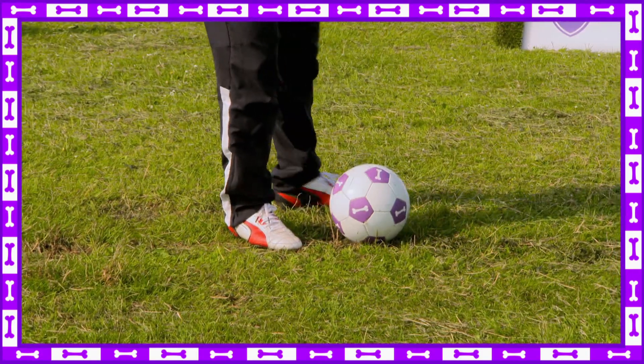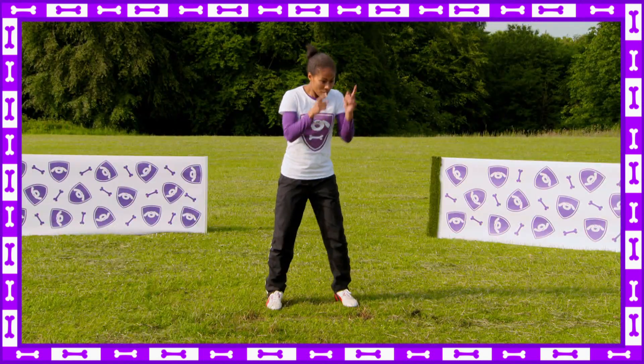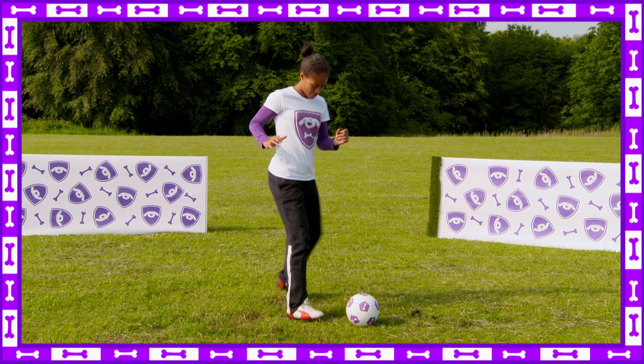It's a good skill to learn. Start by practicing these three simple steps: look for the ball, cushion it to slow it down, and move it on.